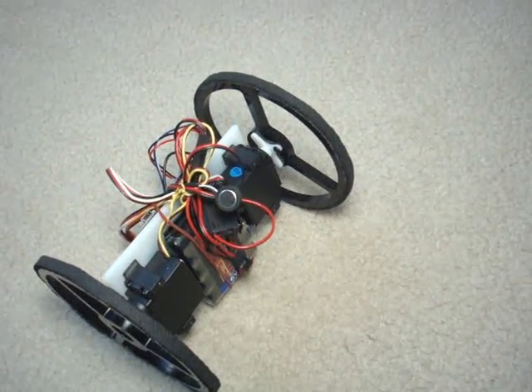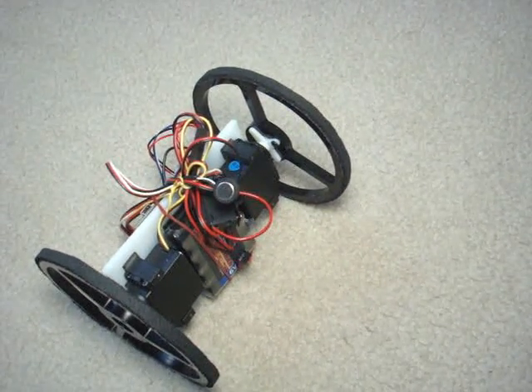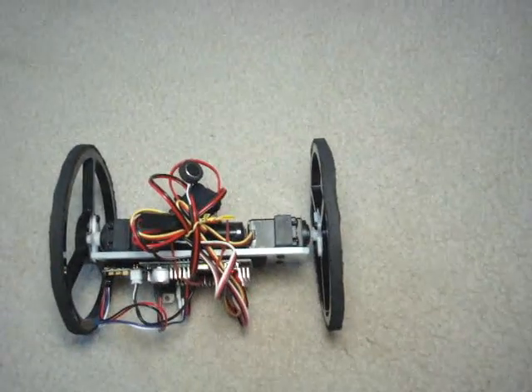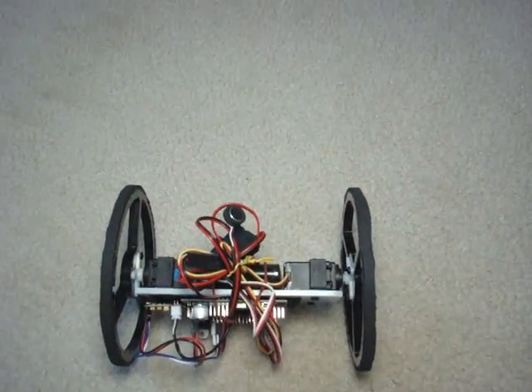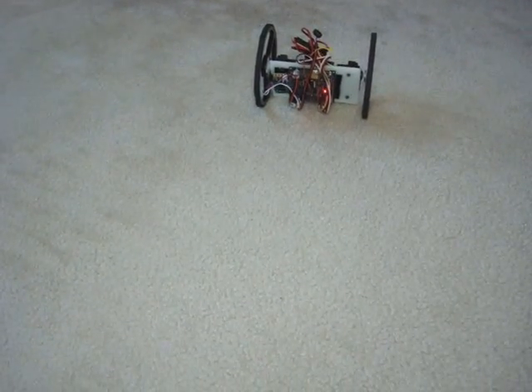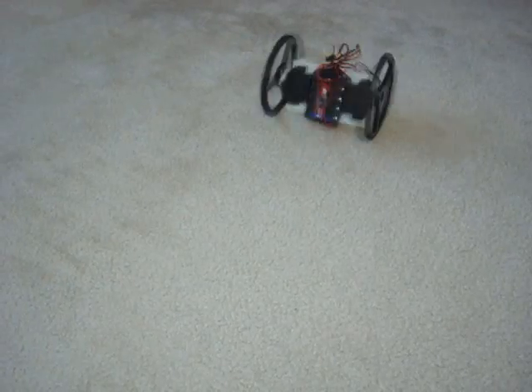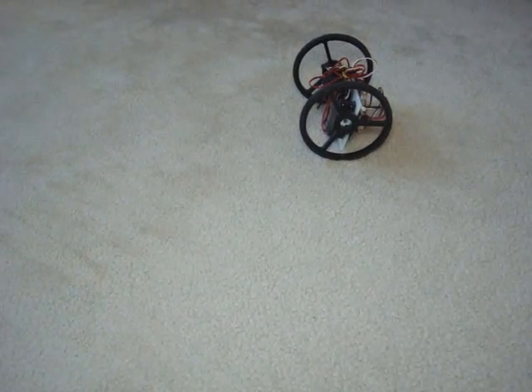Continuing to demonstrate right turns with repeated right commands, showing the robot responds consistently to the voice command.